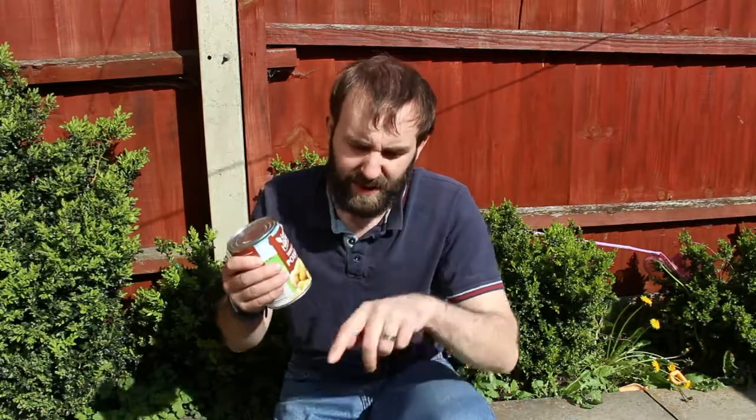What I'm going to do now is change the camera angle. I'm just using the paving slabs in my garden, and that should be just good enough to open this tin up with no real issues.